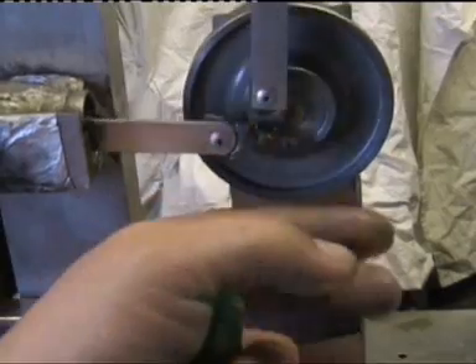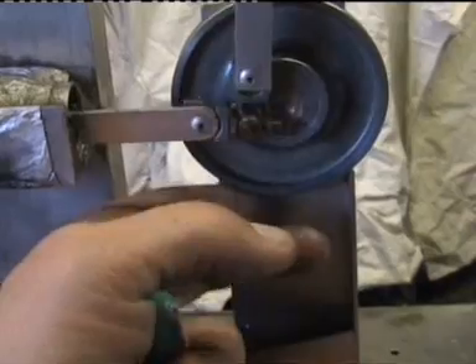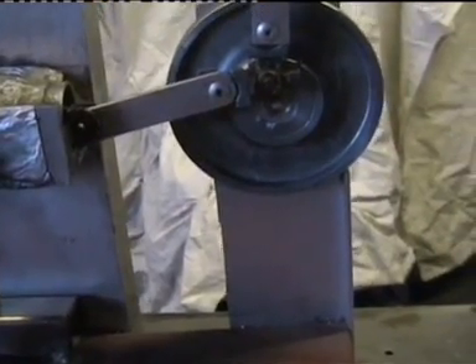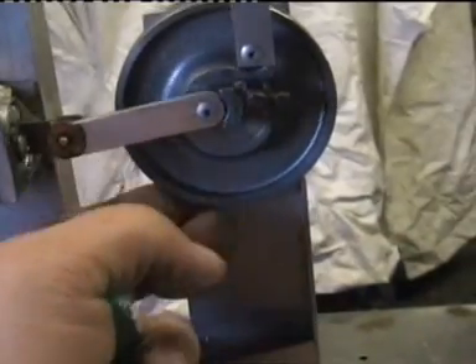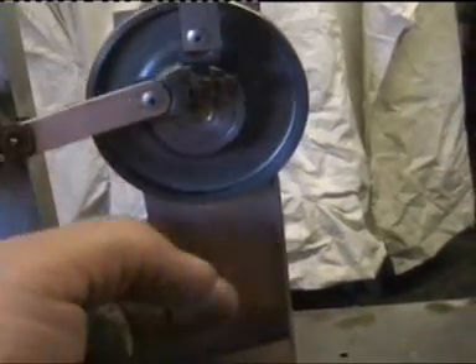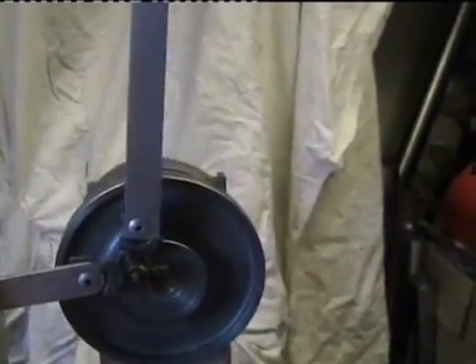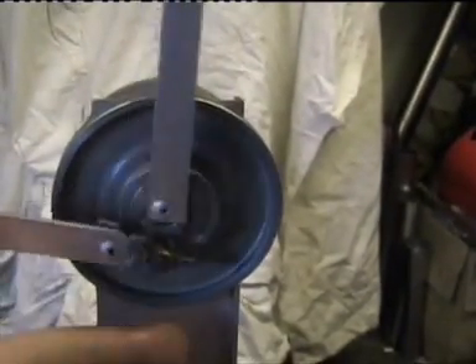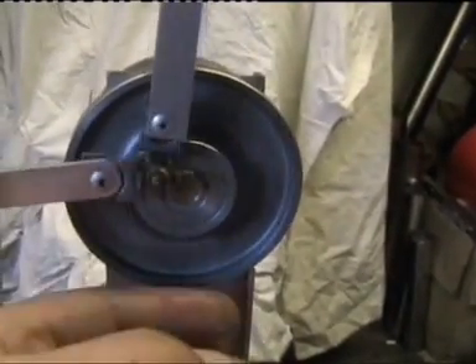Still not hot enough, but very close to the point where it will start to run by itself. There's a bit of torque in this motor. I'll try it again. Seems like it doesn't want to go at all.